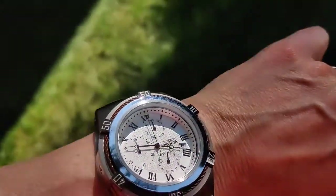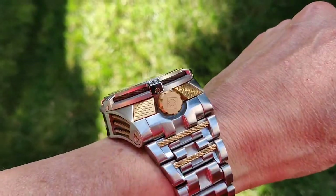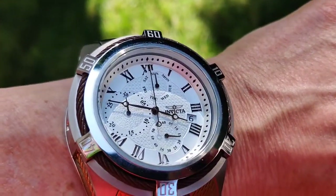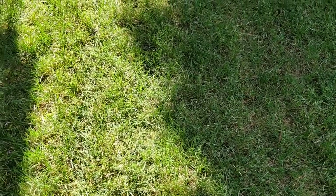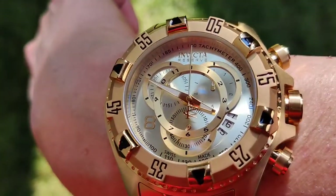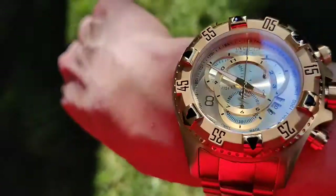We're outside with the Invicta Bolt Zeus, and you can see its incredible height. It's a 53-millimeter watch, and this is how it looks in the sunlight. Switching hands and arms, we have the Invicta Reserve Excursion, and this is how this looks out here in the sunlight.